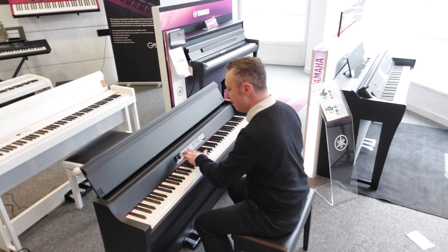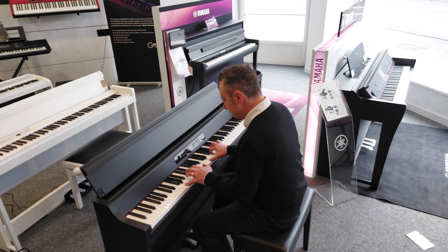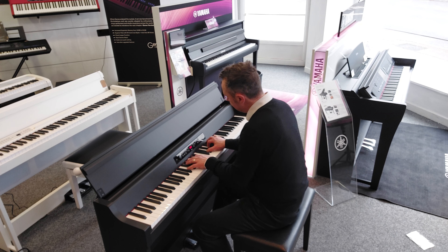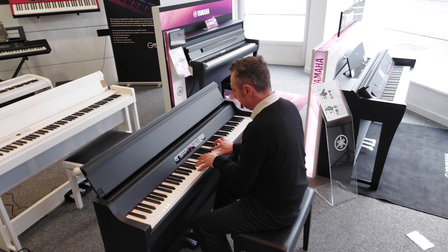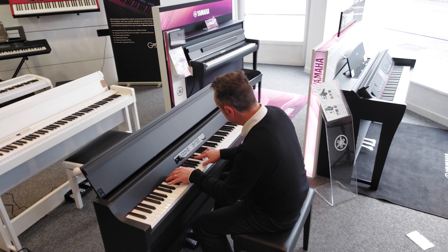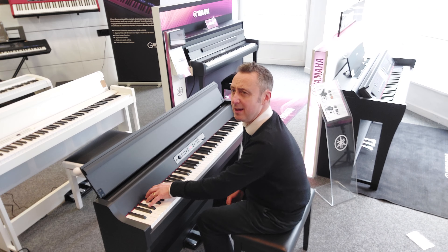You can go back to your grand piano. It's got a nice bass there as well.